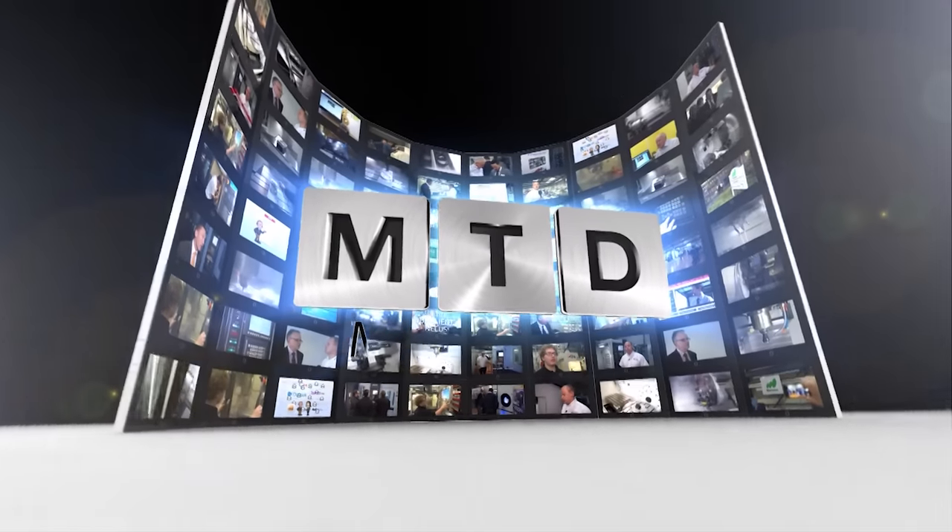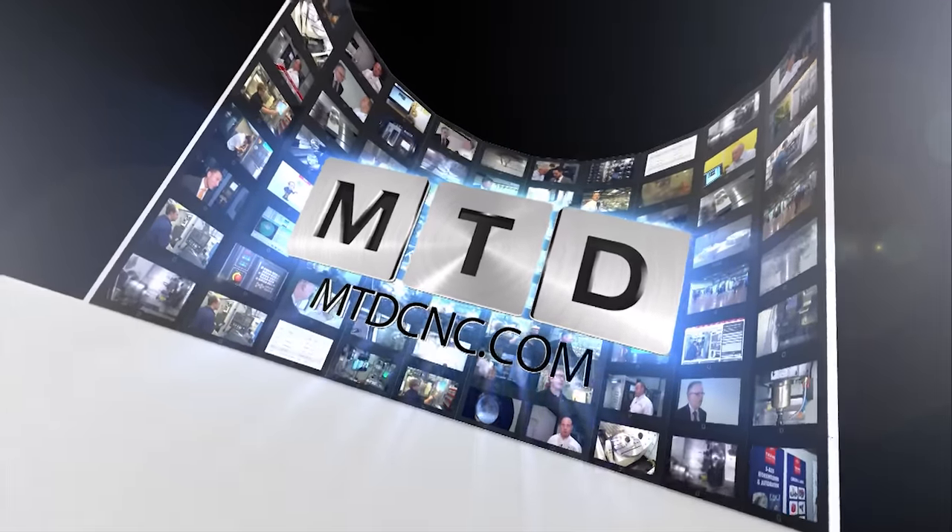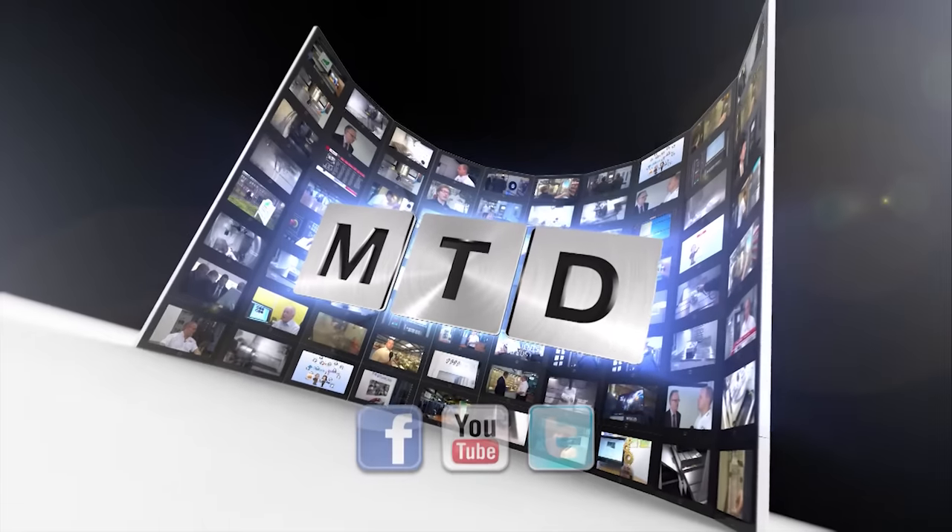For more videos, products, and news, go to mtdcnc.com or follow MTD Online on Twitter.